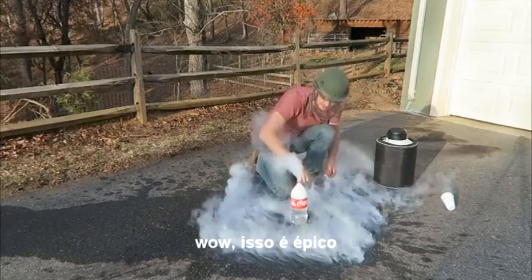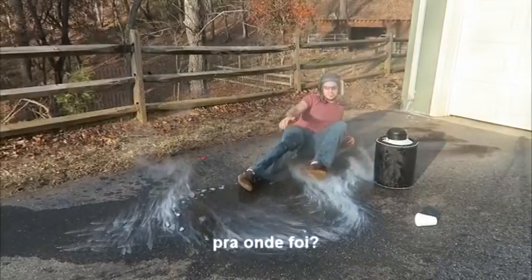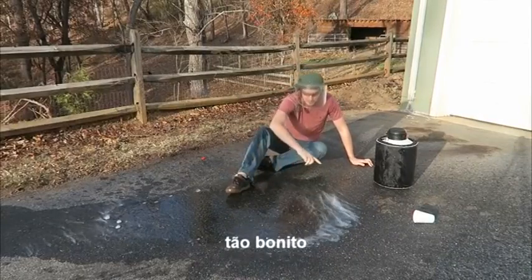Whoa! That's epic! Alright, there goes nothing! Whoa! Where did it go? It's behind me! Crazy! Look at that smoke! So beautiful!